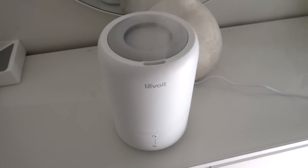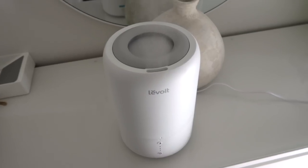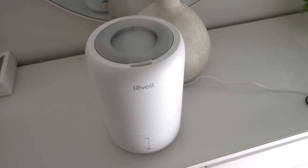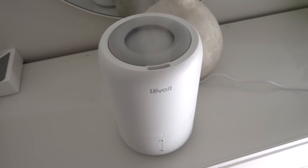This is what I've been sleeping with, and during the day I put it on top of my kitchen counter. For those of you who don't know it, it's a humidifier. I actually didn't know that the reason why in winter everything feels so dry is because the humidity in the air drops a lot.